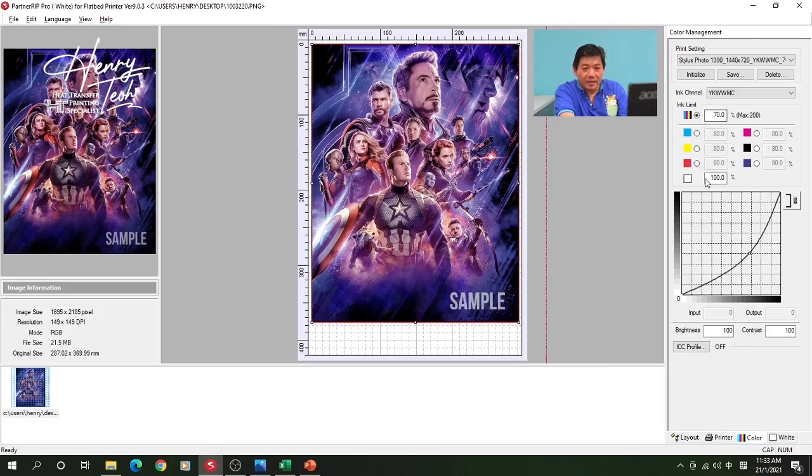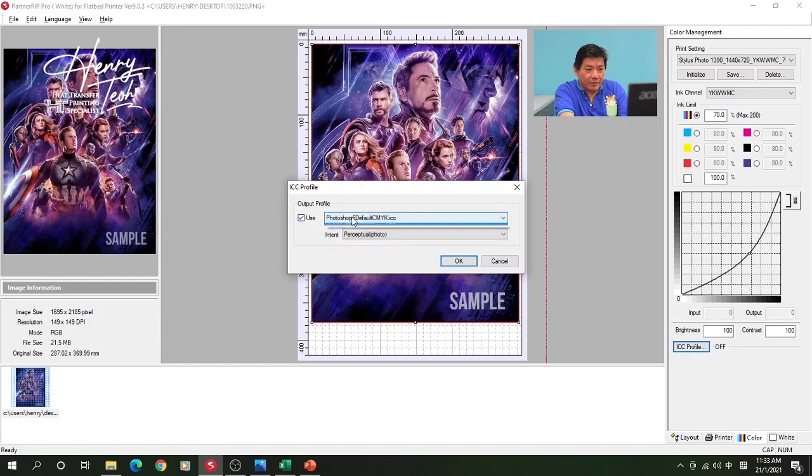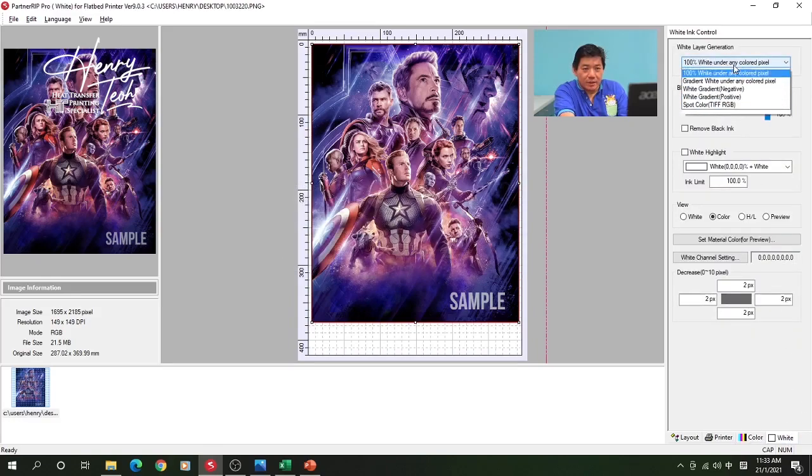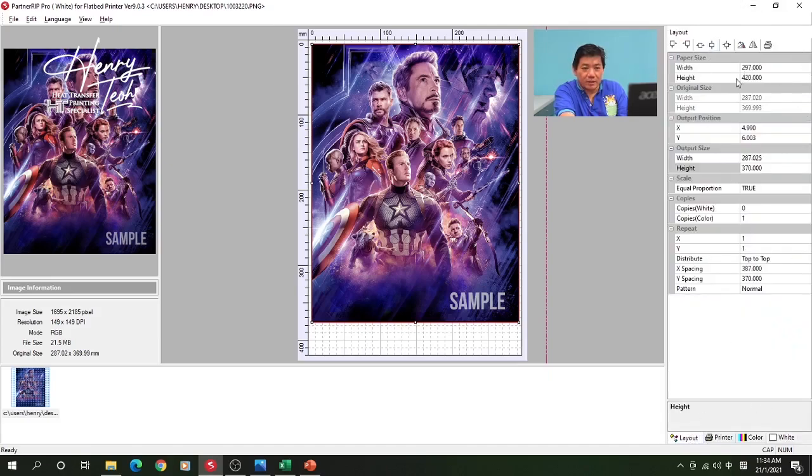For the color ICC profile I will use my ICC profile — Henry Deal ETF v1. I use this profile with perceptual photo rendering intent. For the white I will use 100% white under any color pixel. That's all for my settings, then I'll send for printing.